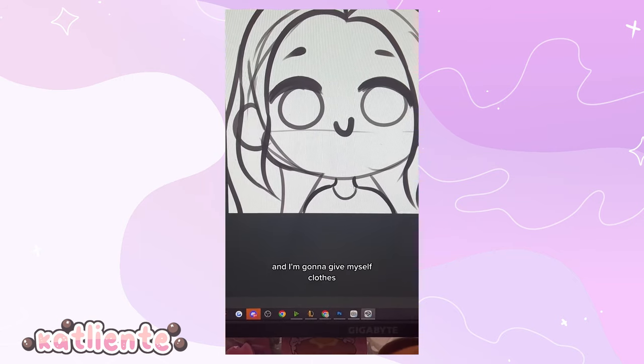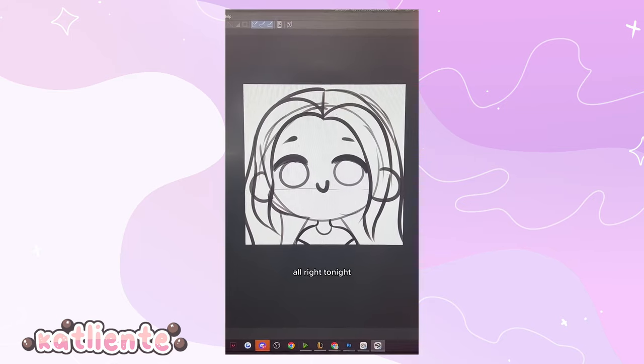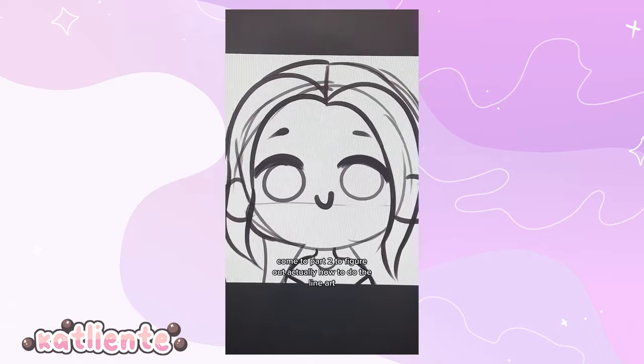I'm gonna give myself clothes — just a t-shirt, because I wear a ton of t-shirts all the time. Our sketch is done. Come to part two to figure out how to do the line art.